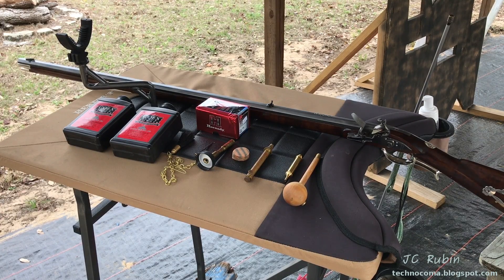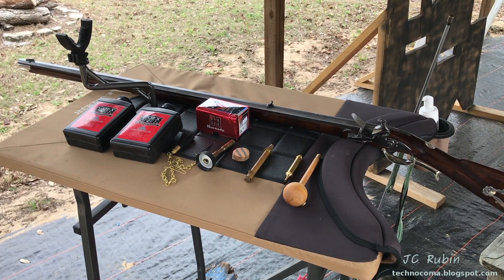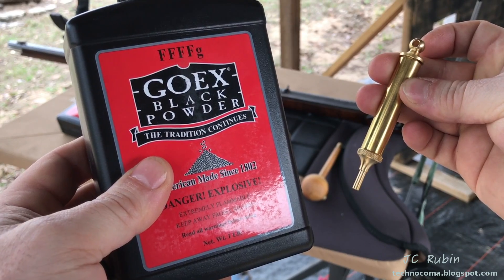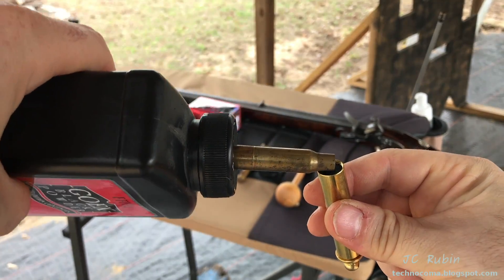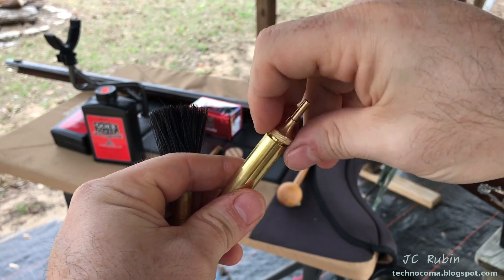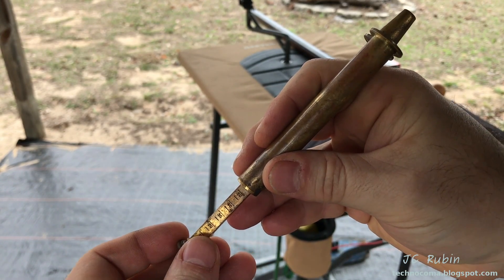I've already pre-cleaned the rifle before use, obviously, to ensure there's no foreign matter in there. Everything looks real nice in the barrel, so we are ready to get started. I'm gonna load this priming tool with some FFFG powder and get that ready beforehand. We're gonna be starting off today's testing with 60 grains of powder.